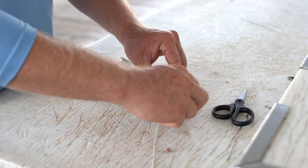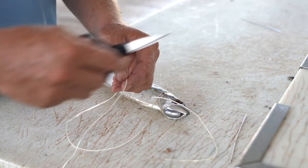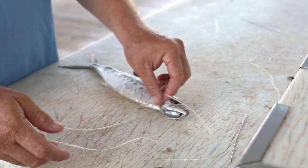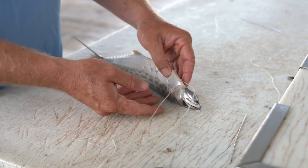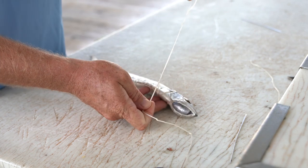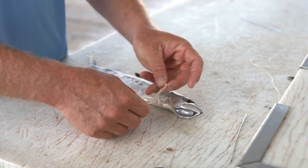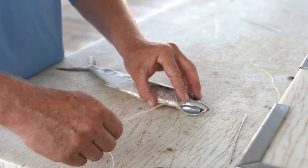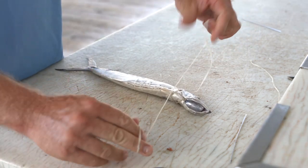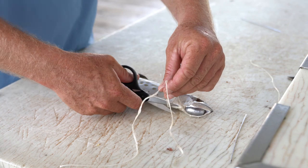So we have a short tag end and a longer tag end here. Just going to clip our longer tag end to make it more even with the short one. Then we're simply going to tie another single overhand knot and one more finish knot to suck it down and hold the knot tight. I like to have that compact directly in the center underneath the bait. Clip the two tag ends.